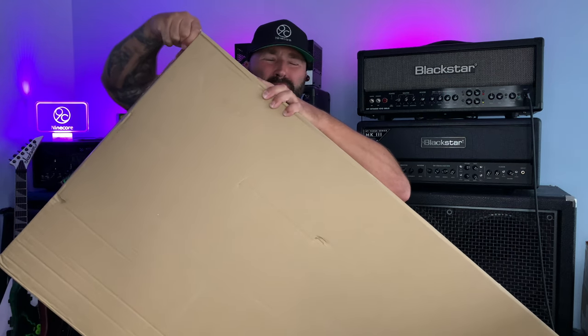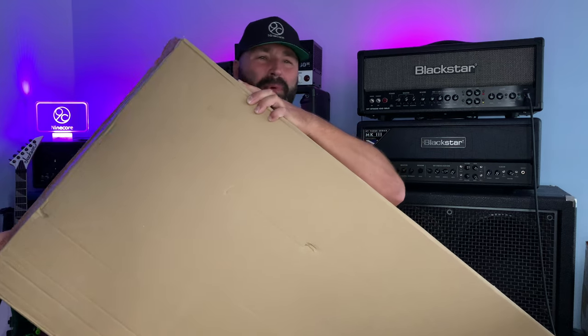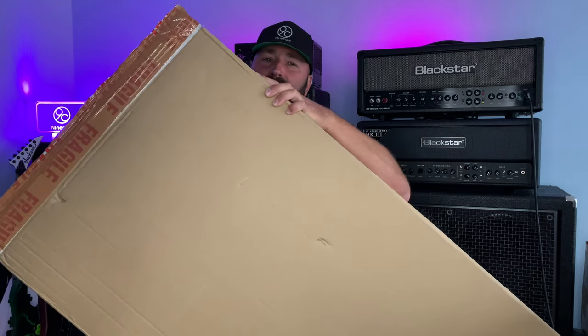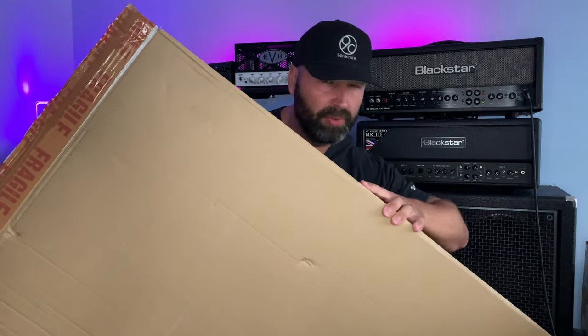When they just come in one flimsy box, I always think: do you guys care about that guitar and what happens to it and how it arrives to me to review? Right, I need to stand up, so give me a minute.